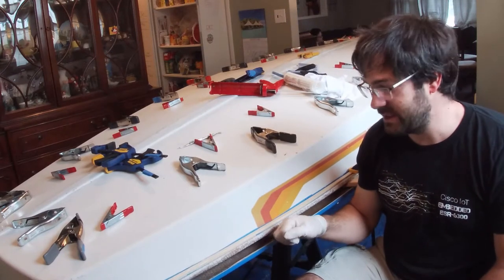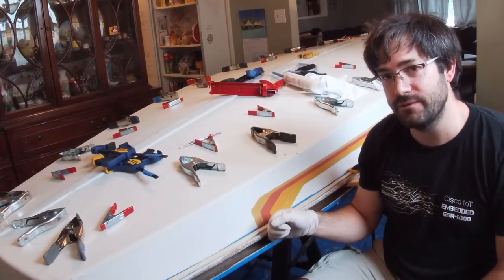Welcome back to Tucson Sailing. Today we're finally going to finish repairing the deck hull joint on Max's 14-foot Phantom sailboat.